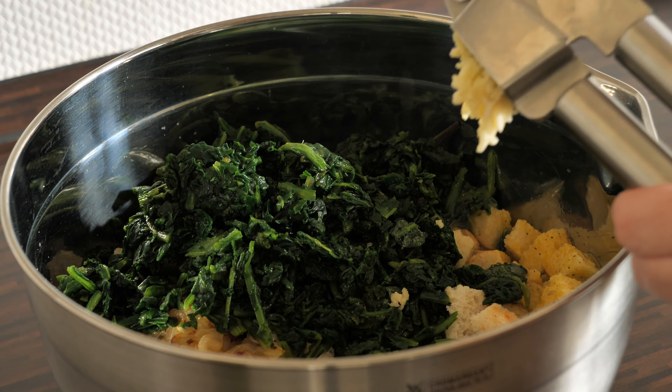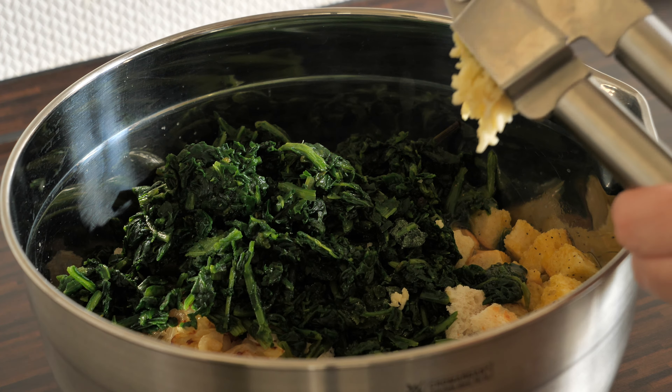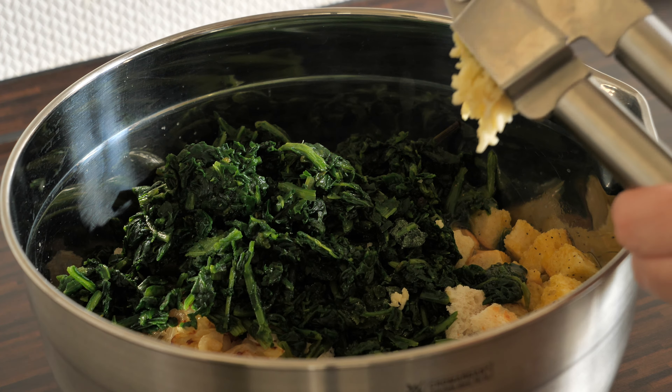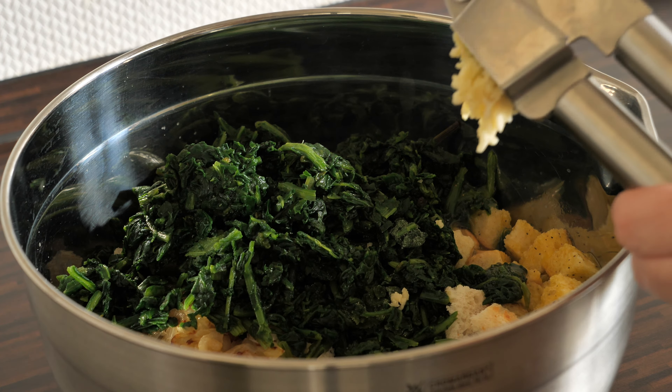The last dumplings are one of my favorites — spinach dumplings, also an Austrian recipe. I've got so many photos of this dish because I truly love it. I put a good amount of spinach into the bread cubes along with fried onions, then add an egg mixture seasoned with salt, pepper, nutmeg, and one garlic clove.